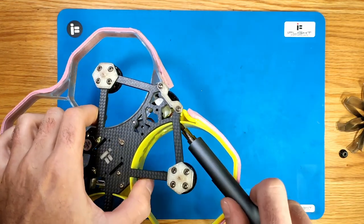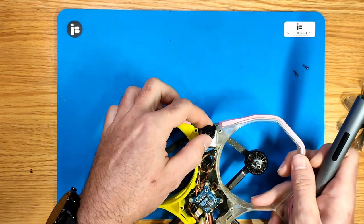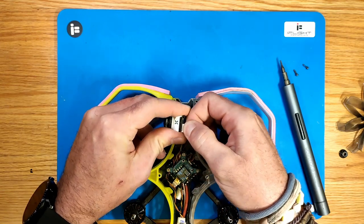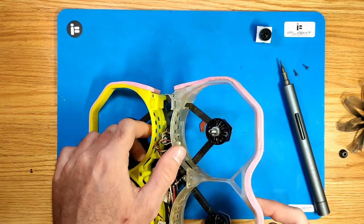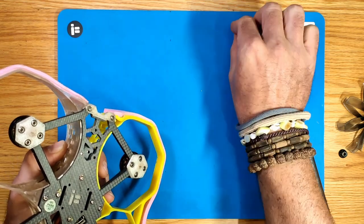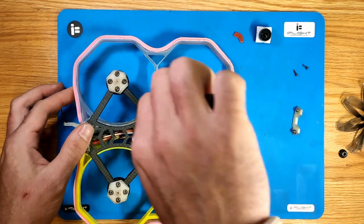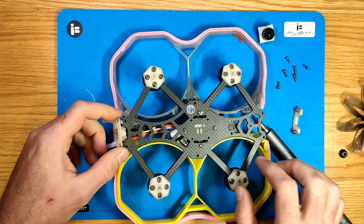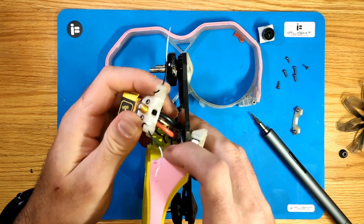Go ahead and remove the 2 screws, one each side, holding the camera in place. If you have one of these adapters installed or any other kind, make sure you keep them. The frame is made for a 20mm cam which the original DJI camera has. The new Polar kit or Vista kit have only 18 or 19mm width, so we need an adapter.